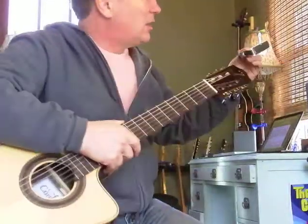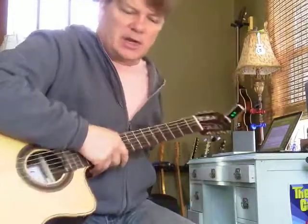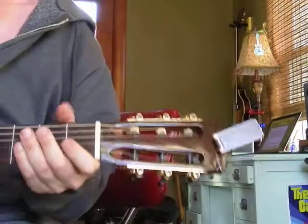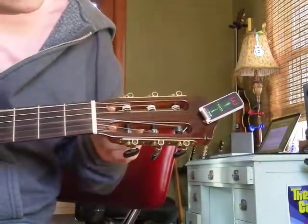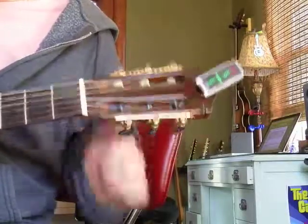I really like these TC Electronic tuners. I'm going to try to scoot up — oh boy, I always wanted a job where I got a chair with wheels on it. I don't know if you can see this. This is a TC Electronics... oh, I got the box right here. Unitune clip.